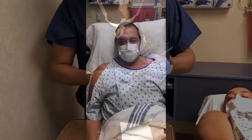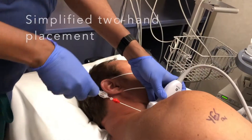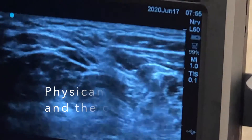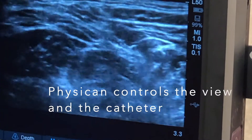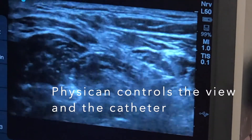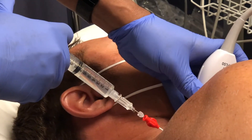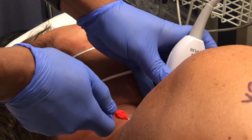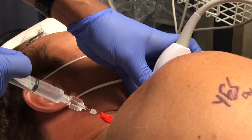Anesthetic — so we do not retract the catheter. We can see that the catheter is positioned on the ligament.